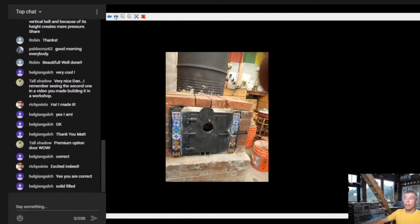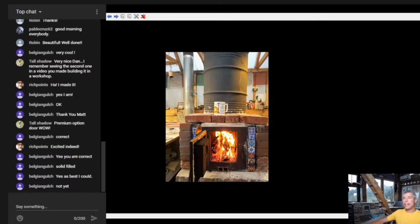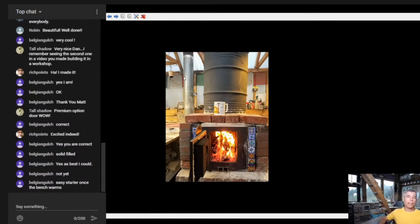Since your barrel is a little ways away from your chimney, it doesn't look like you have much access to a bypass. Sometimes it's just a non-issue due to the nature of the area. It can be a good idea to have a tee there to put a piece of paper in to help prime the chimney. Belgian Gulch says not yet - he hasn't had any draft issues - and you might not. Easy starter once the bench warms - exactly.